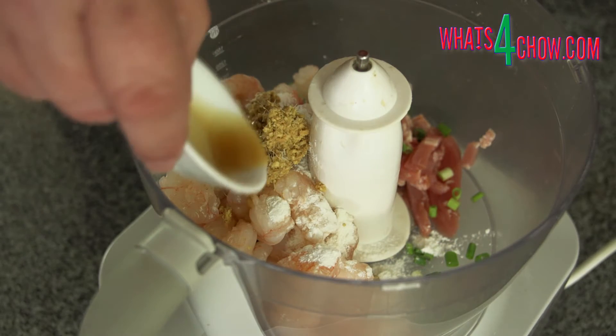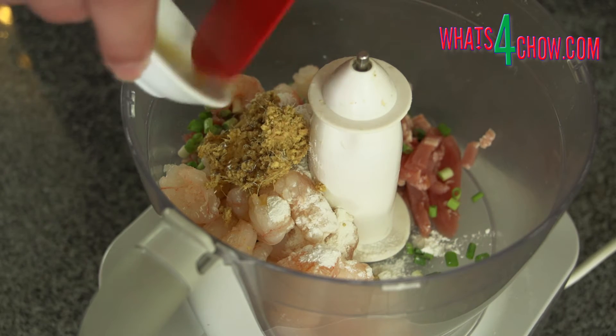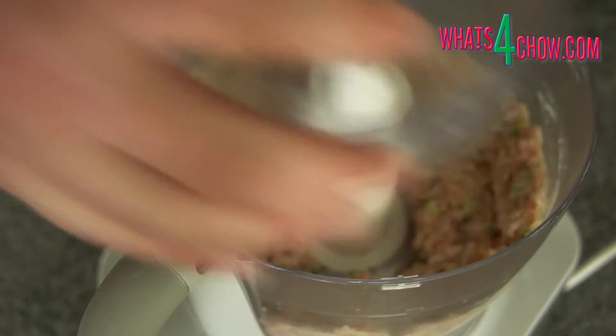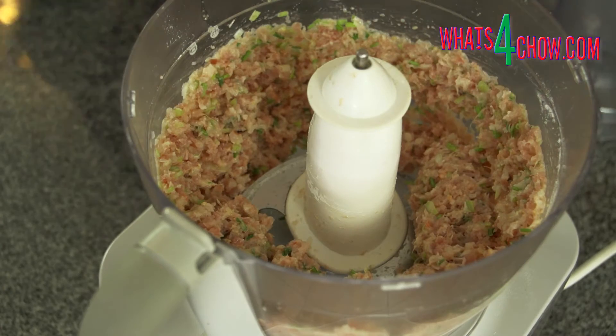Place all of the ingredients, with the exception of the wonton skins, into your food processor. Zap this until it is finely chopped.